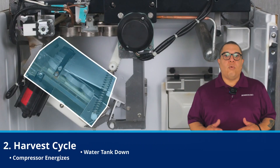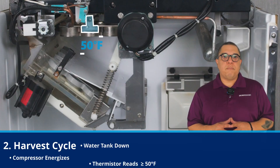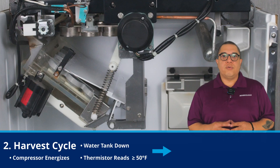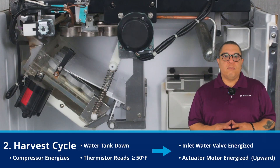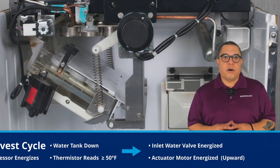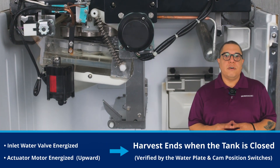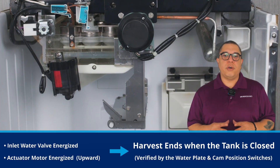At this stage, the water tank is in the down position. The thermistor on the top of the evaporator should read 50 degrees Fahrenheit or higher, which triggers the next stage of harvest. The inlet water valve and the actuator motor energize. The actuator motor drives the tank upward, closing the water tank. The harvest cycle ends when the tank is fully closed, verified by the water plate switch and the cam position switch showing closed.